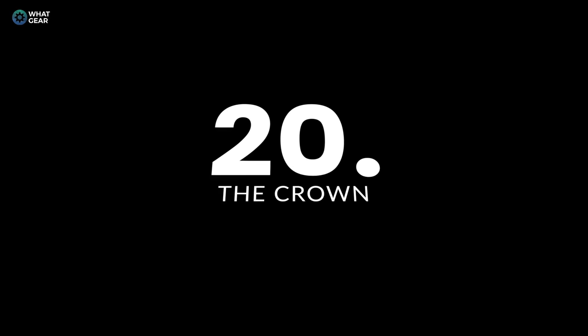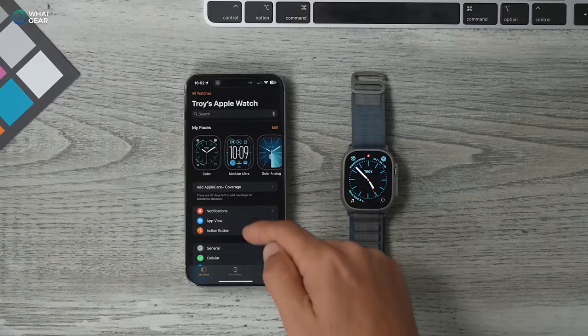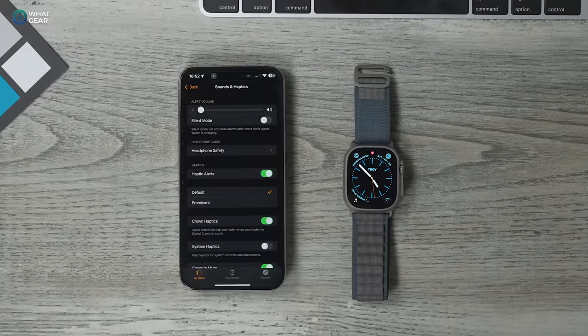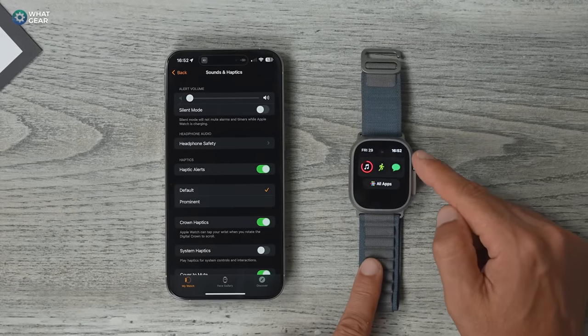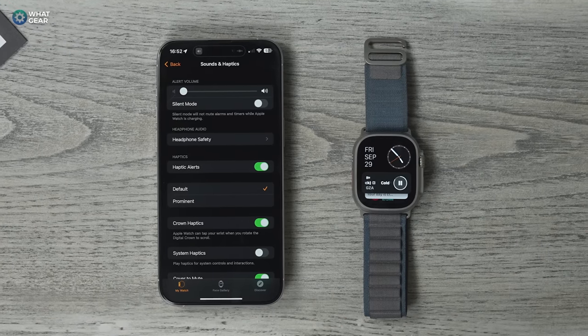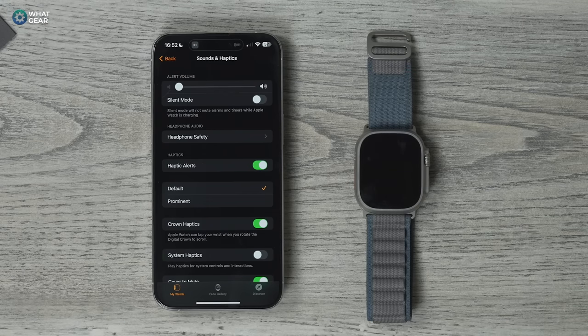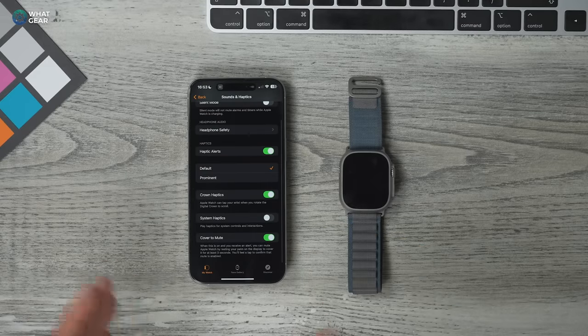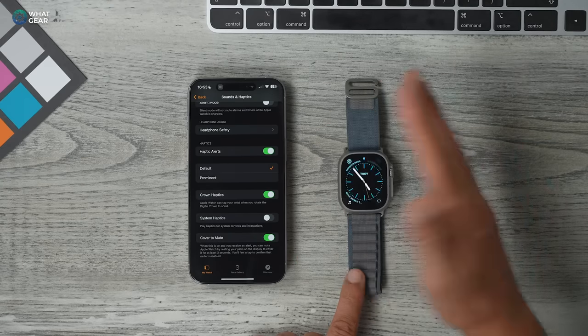Here's another little trick. In the Apple Watch app, scroll down to Sounds and Haptics. I have Crown Haptics switched on so when I dial up and down I feel a vibration — it makes the watch feel more mechanical and responsive. You can change the strength of the haptics and also enable System Haptics. Try it out and see if you like it. I also like having Cover to Mute on, so if an annoying alarm goes off you can just put your hand over the watch to mute it.